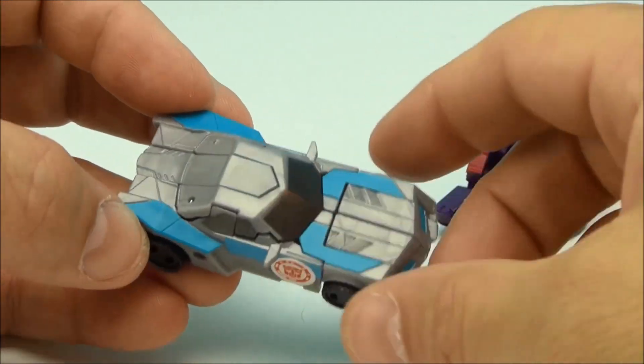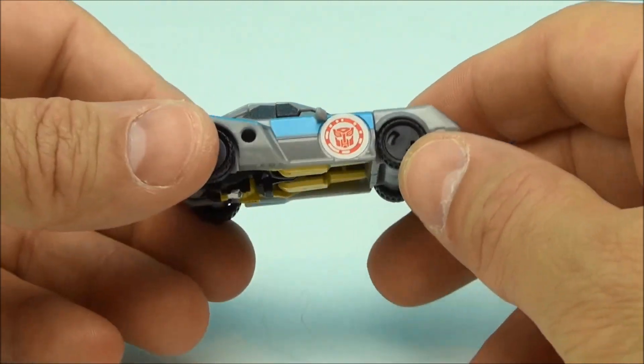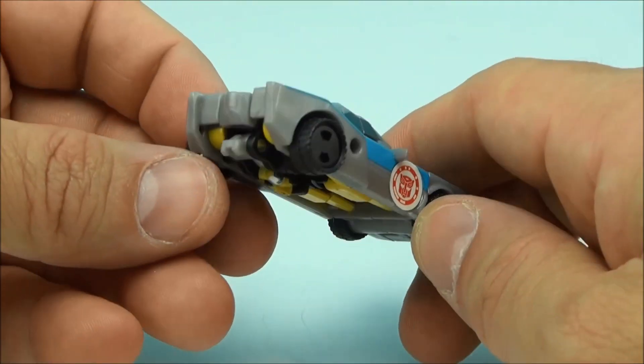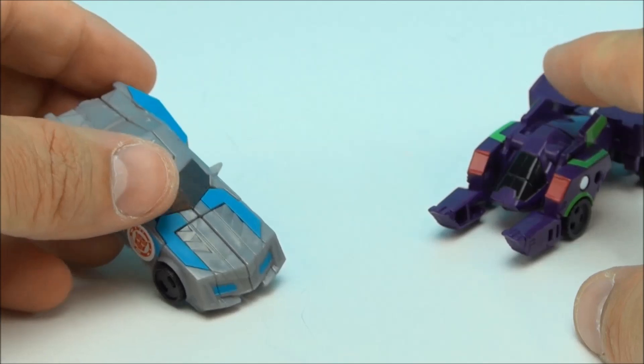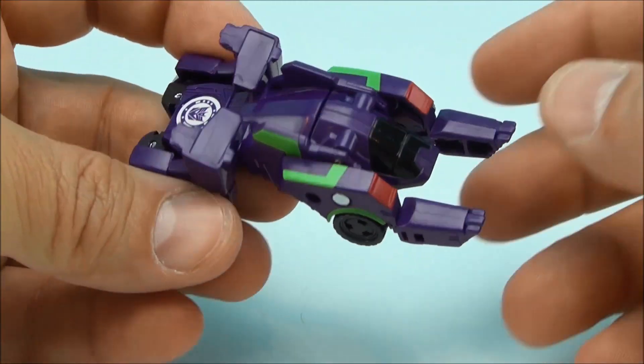So we've got a little gray and electric blue Bumblebee deco. He does have yellow bits on the inside. This is a repaint of — I don't know — a thousand different characters. It's a little bit of a remold of a number of them, so we won't really dwell on that one.